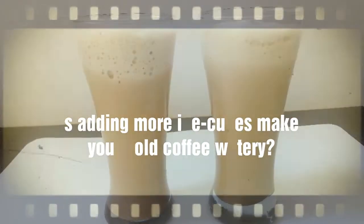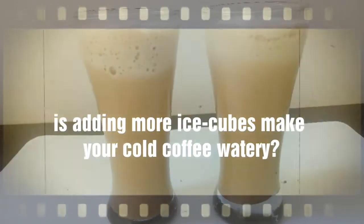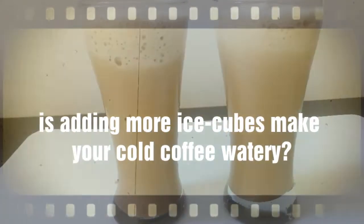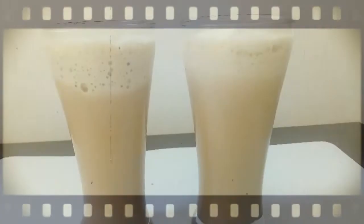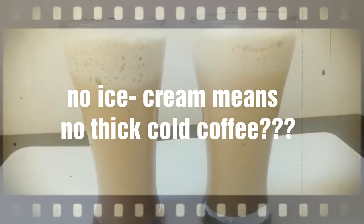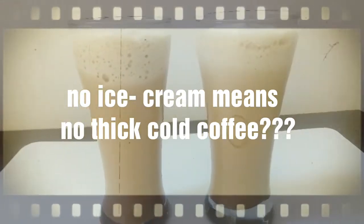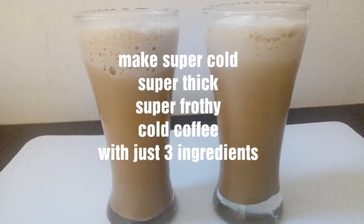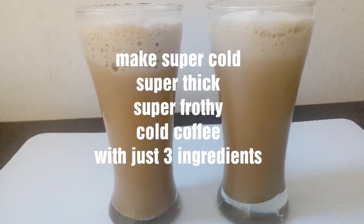But have you ever experienced that adding more ice cubes to cold coffee to make it super chilled makes it rather watery? Or did you ever not make a thick cold coffee because you did not have ice cream at home? So today I will be sharing my way of making cold coffee that is super cold, super thick.